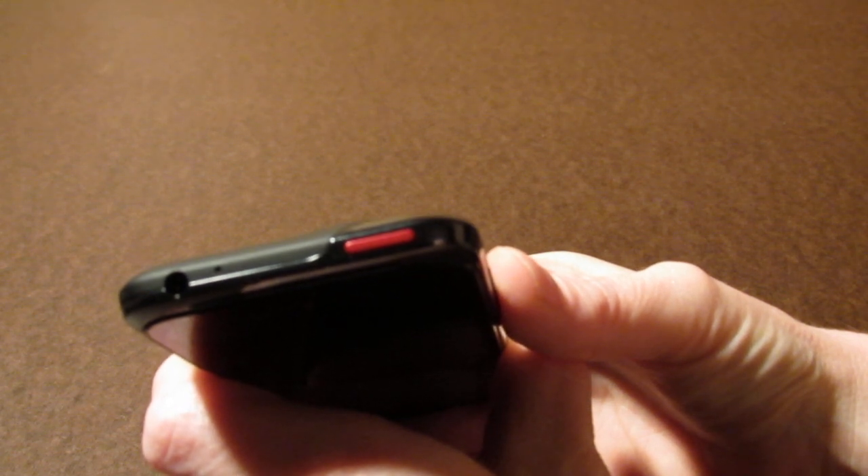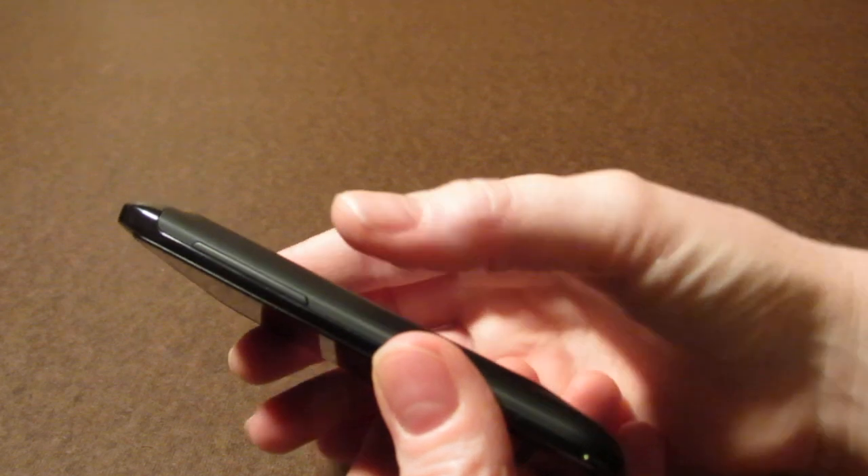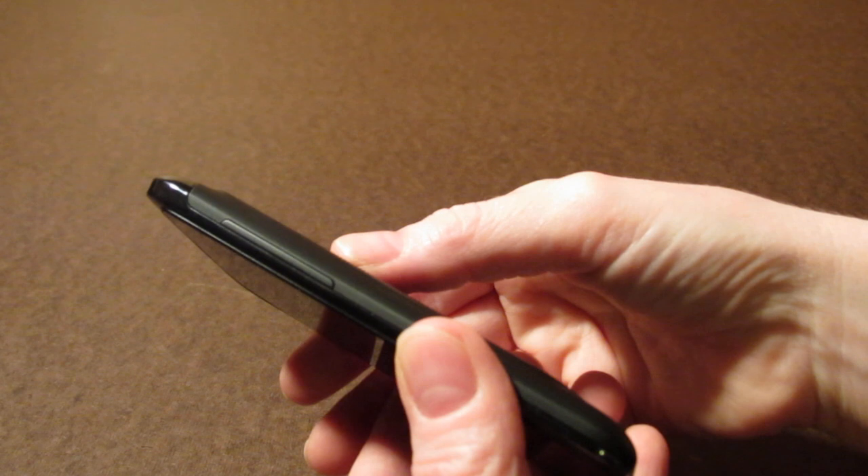At the top of the phone we have a power button as well as a headphone jack. On the right side of the phone we have a volume rocker — it's a rather large volume rocker and it's flush with the handset.